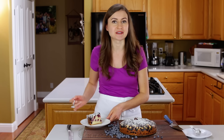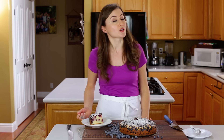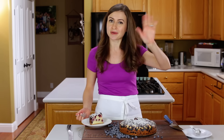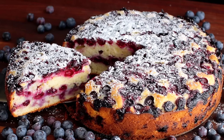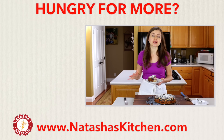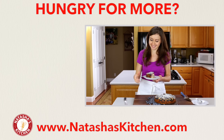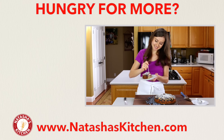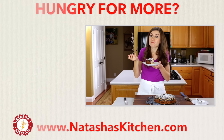You guys are gonna love this recipe. If you enjoyed this recipe, give me a great big thumbs up below. Make sure to subscribe to our YouTube channel, and thanks for watching. If you guys like dessert with berries, make sure to check out some of our most popular recipes right over here. We'll see you next time. Thank you.